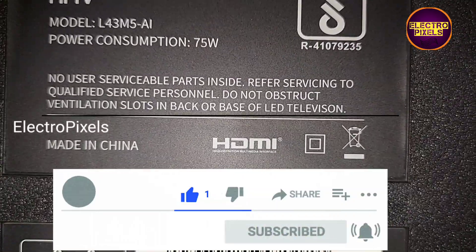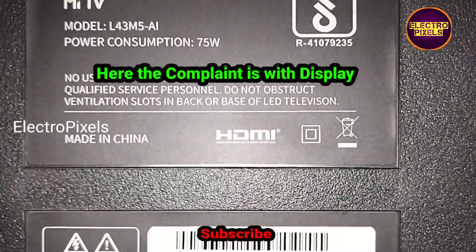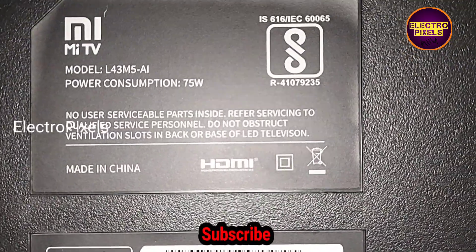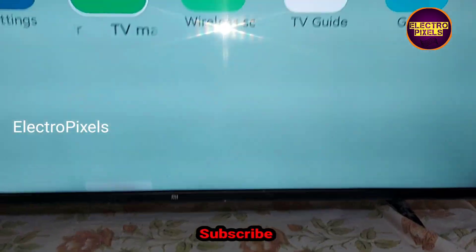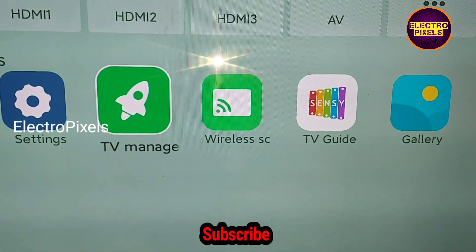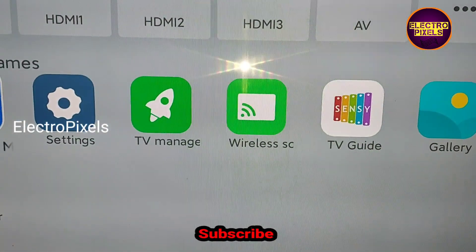Here is the model number. The complaint is with the panel — the display shows double image. You can see here this is the fault: double image and flickering picture.